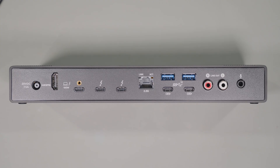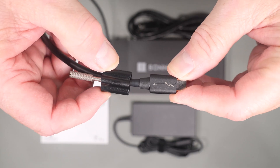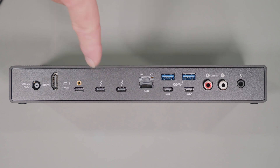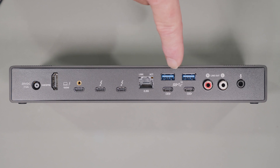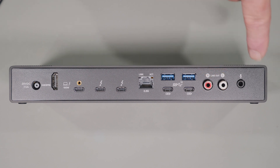Looking at the back of the unit, we have the input power connector, HDMI 2.1 that supports 4K60, the Thunderbolt computer connector that supports up to 100 watts of power delivery, two Thunderbolt expansion connectors, a 2.5 gigabit ethernet jack, four more USB 3.2 ports — two USB-A and two USB-C — an RCA line out so you can connect your speakers, and a microphone jack.